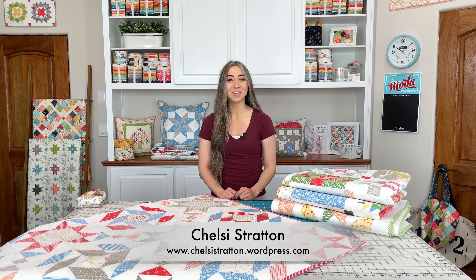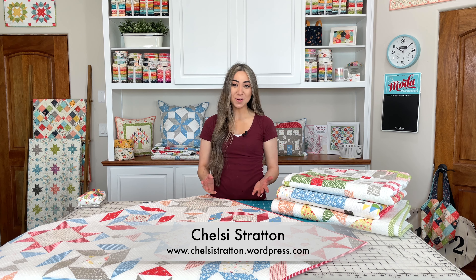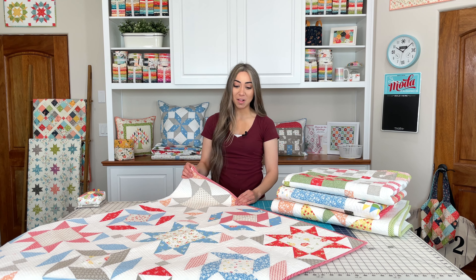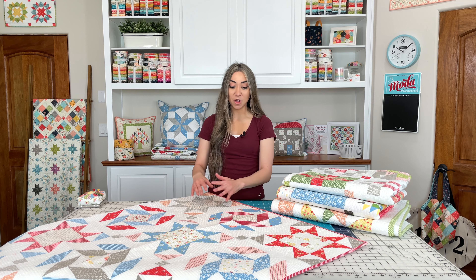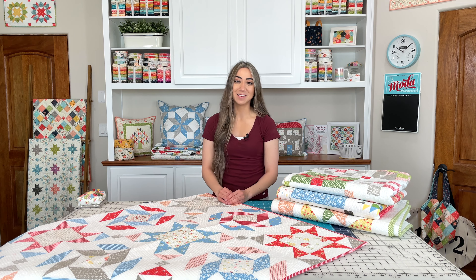Hi, I'm Chelsea Stratton from Chelsea Stratton Designs, and today I am here in my mom's quilt studio to show you a new quilt pattern from our Emma collection called United. I love this red, white, and blue patriotic-inspired quilt — I can't wait to dive in and show you a full look at this one. It's my absolute favorite, so let's get started.